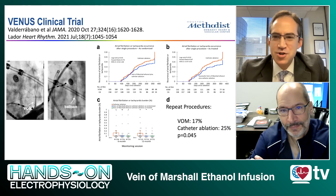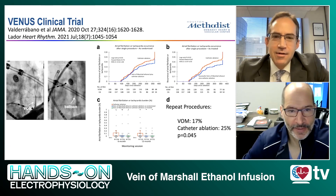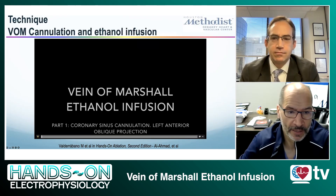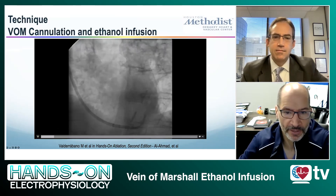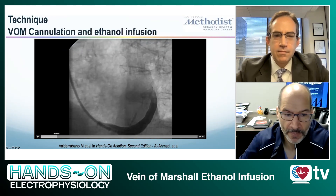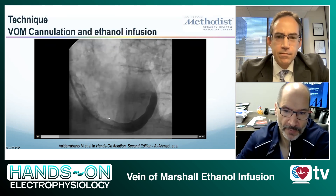So obviously the next question is how do we do this in the EP lab? Let me show a video that outlines the entire procedure. The first thing is to have a stable coronary sinus axis. I like to use the IJ axis to land in the CS with a sheath — one of the sheaths used for left ventricular lead delivery. In that sheath, I have a LIMA — left internal mammary artery — catheter that has a nice curve pointing upward to engage the vein of Marshall.